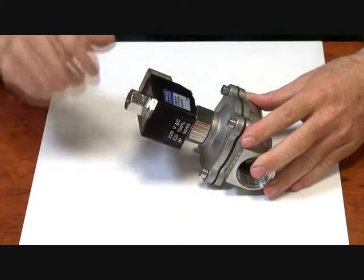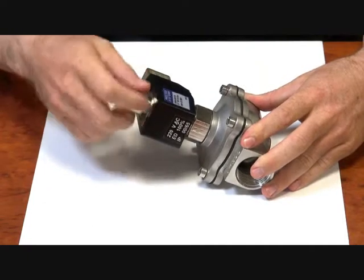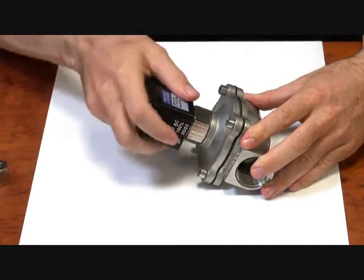I'll just take it apart to show you how it works briefly. Take the top nut off, slide the coil off.